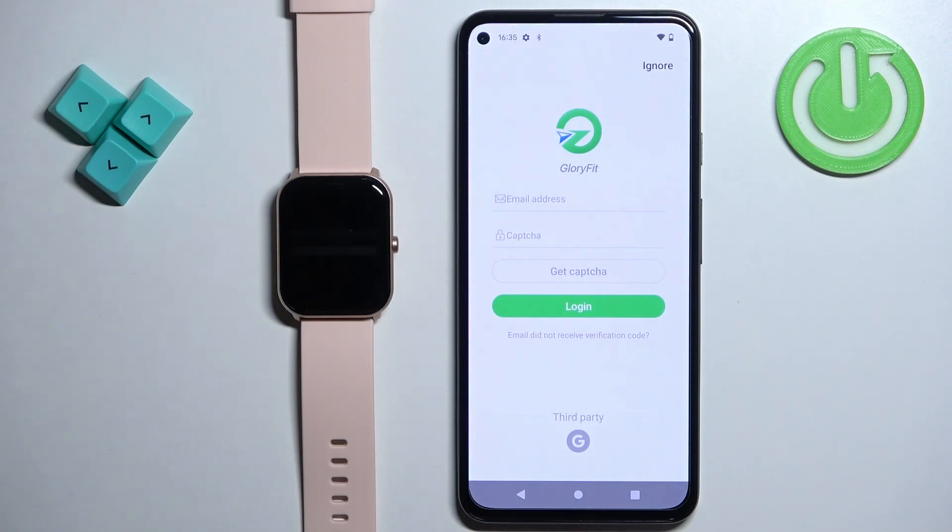you should see the login page. You can log in to an account, create an account, or use a third-party account, for example Google. You can also use an anonymous account — basically don't log in and you can use the app without creating an account.